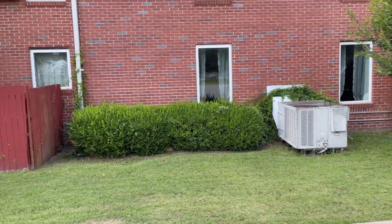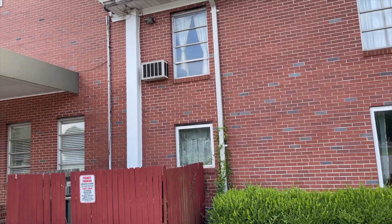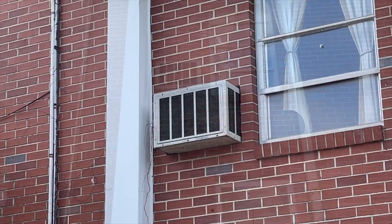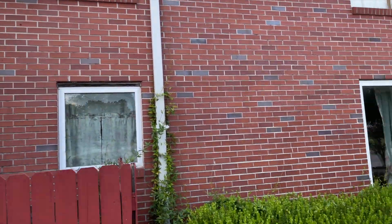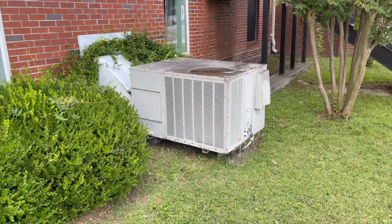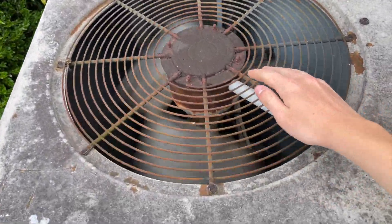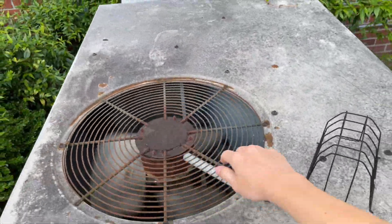Hey everybody, here we have some old units. We have an old GE window unit. As soon as I stopped recording this thing started up. I was taking a few photos and then this thing kicked on with its little Bristol in there.